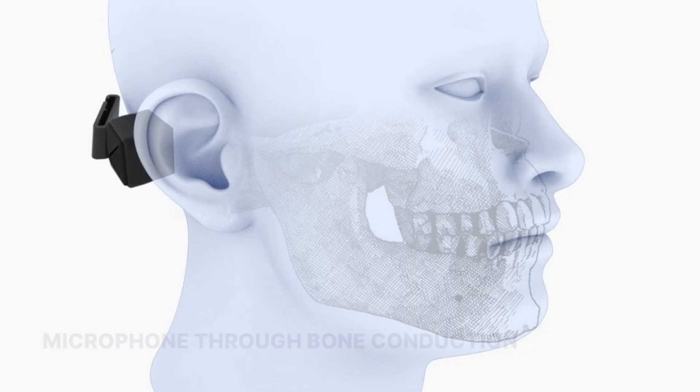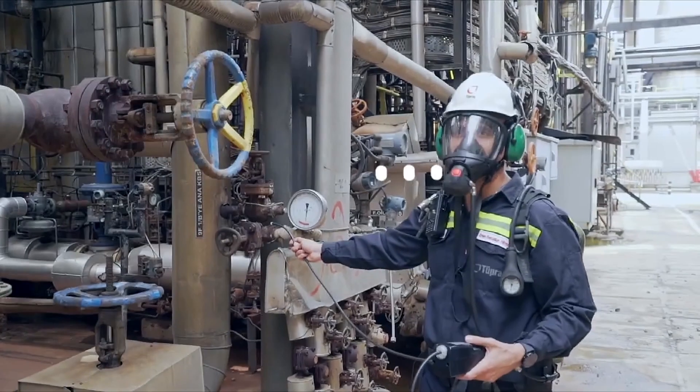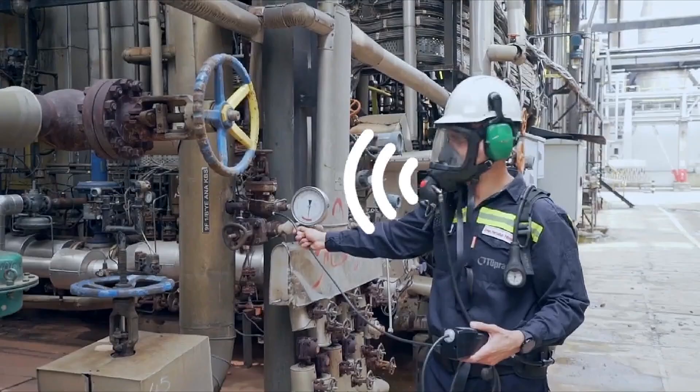I can also speak and have my speech captured by that bone conduction technology, functioning as a microphone. Because we're capturing it through body vibration instead of air vibration, we've decoupled my voice from the noise that might also be in the air in my environment.